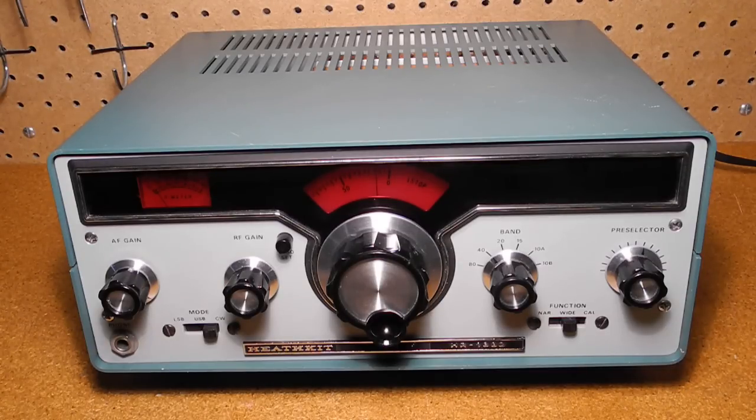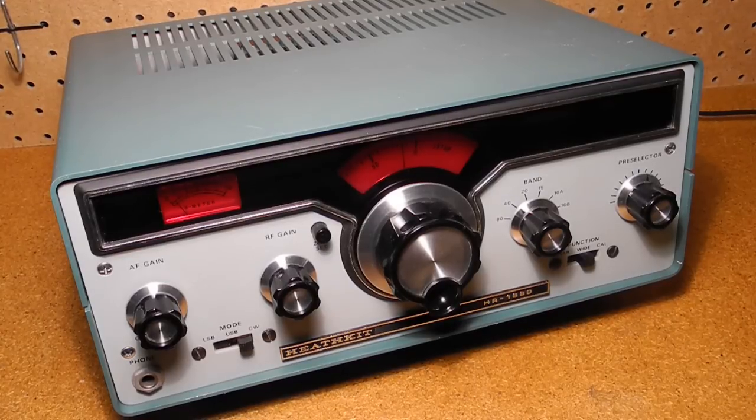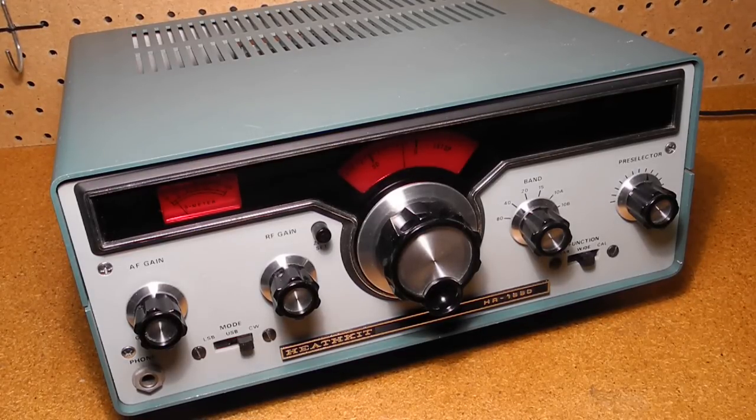This covers the entire range of these bands except for the upper portion of 10 meters, but does not include some newer bands that were introduced since the early 1980s. It's an all solid state dual conversion superhet design and features an analog frequency dial, S meter, built-in power supply, 100 kHz crystal calibrator, and audio filter for CW reception.